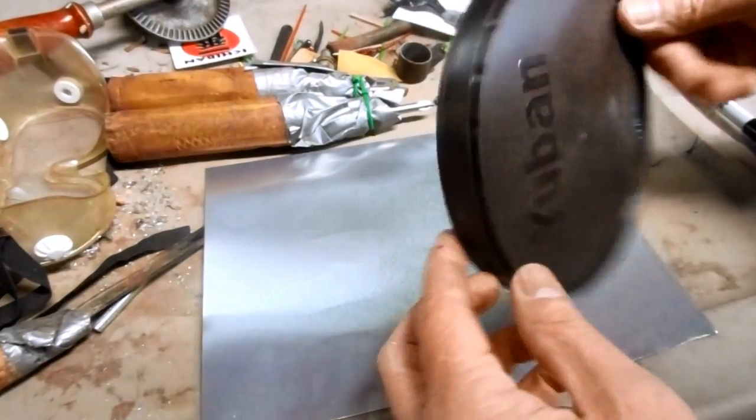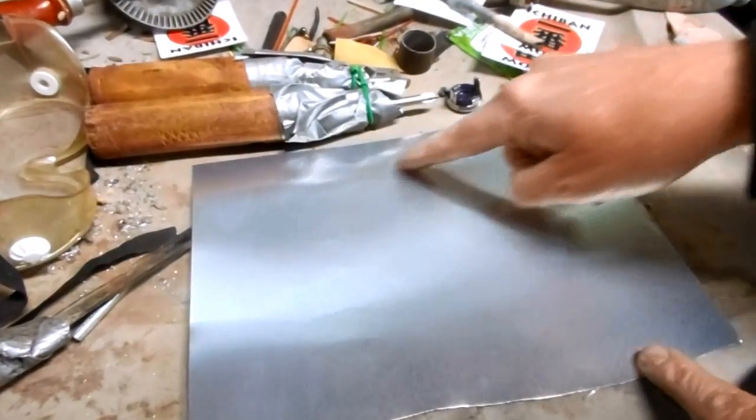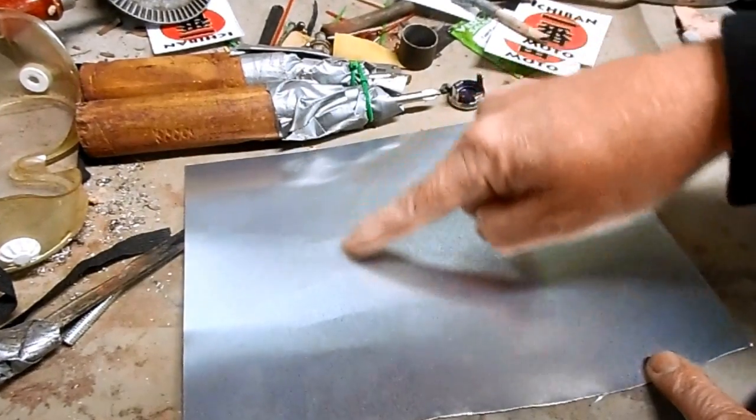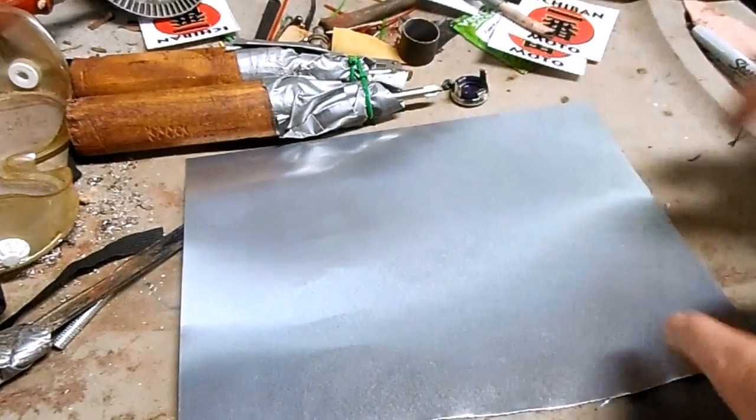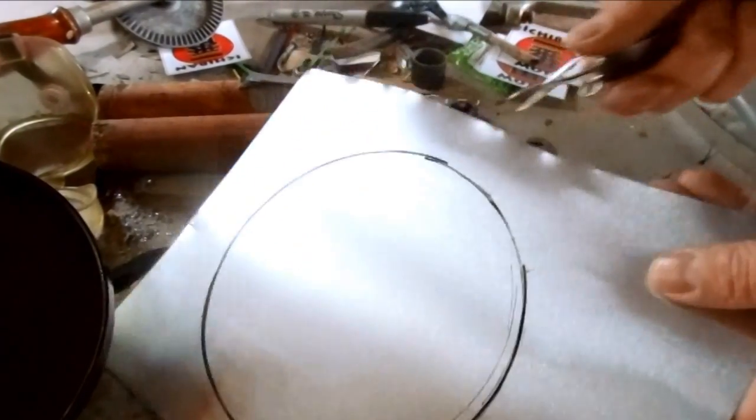For my angle grinder disc I'm going to use this coffee lid for the backer, but for the abrasive face of the wheel I'm going to use some of this titanium plate. So I just need to cut a perfect circle.